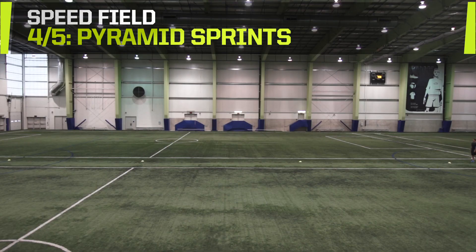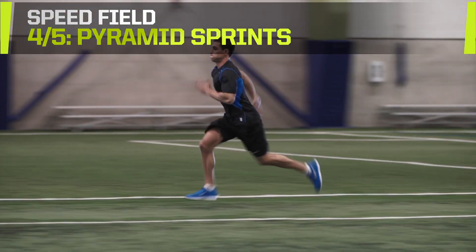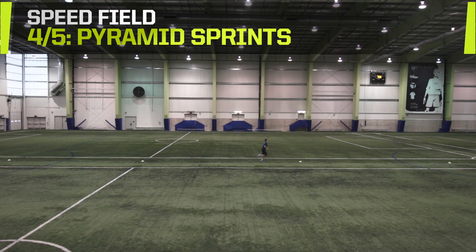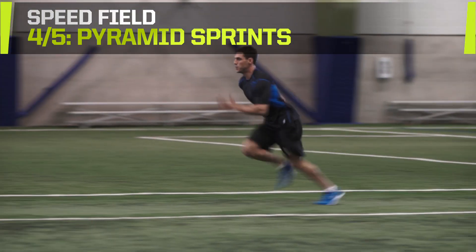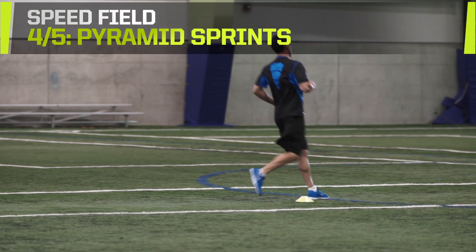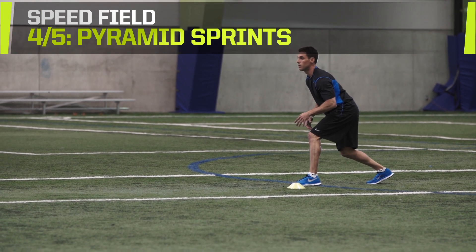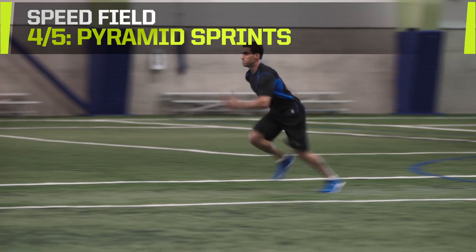Pyramid Sprints. Set up 4 cones in a line, 20 meters apart. Sprint from the first cone to the second cone, then jog back. Sprint from the first cone to the third cone, then jog back. Sprint from the first cone to the fourth cone, then jog back. Do 3 sets of this. Increase your intensity with shorter periods of rest between each run. Time yourself or race against a teammate to add another level of competition.